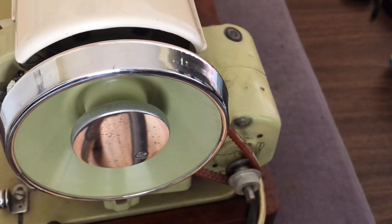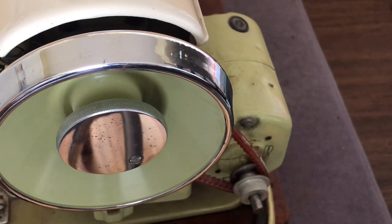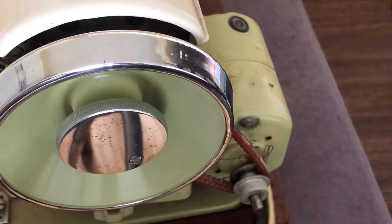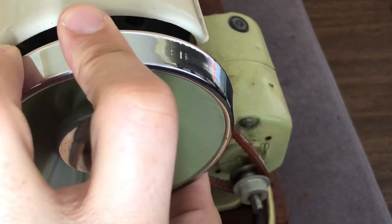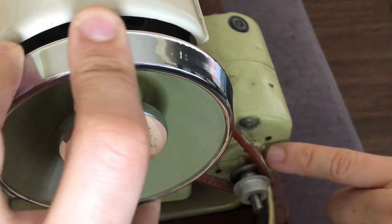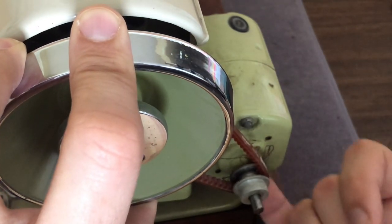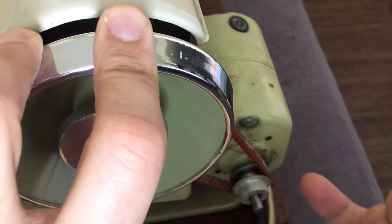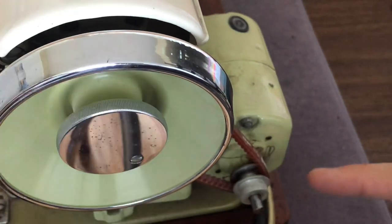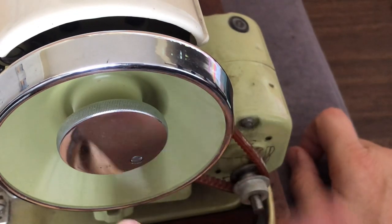When I try to turn the handwheel, it's very stiff. Looking closely, you can see thread broke off and got caught around the shaft of the motor — that could be a serious drag. Sometimes it's embedded below and you can't even see it, but in this case it's clearly visible. All that thread has to come out.